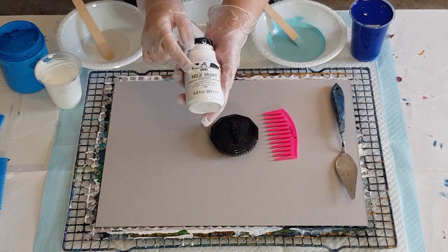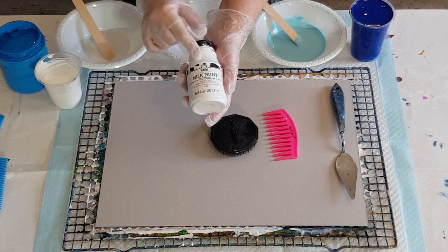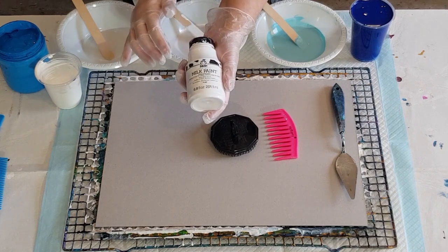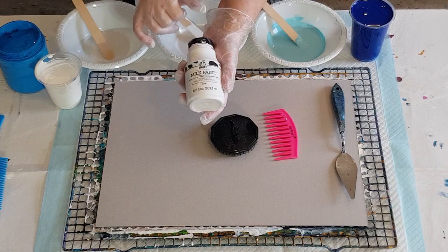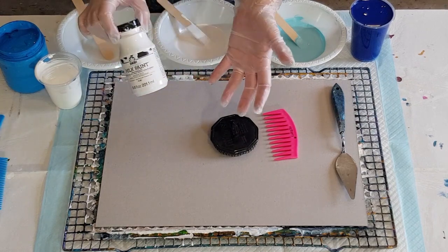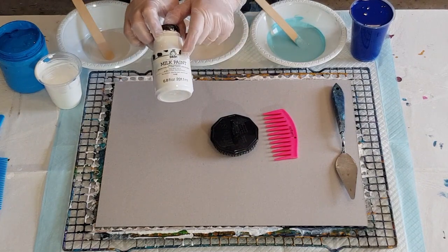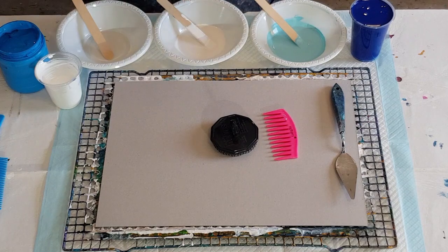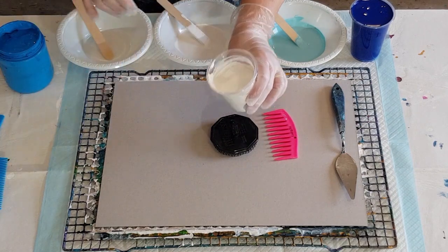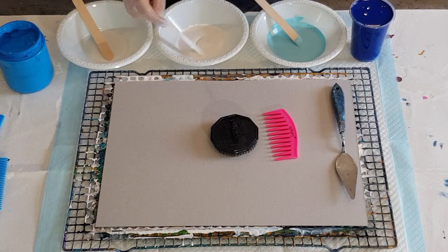We're both using Folk Art milk paint - I know that much. This look paint, you can't get it anymore, well not in Australia. I've got quite a few - I think I bought the last ones in Australia a few months back. This is Folk Art milk paint and it makes like a little cloud effect. It's similar to satin enamel, so if you can't get this you might be able to use satin enamels. I've mixed one part milk paint to one part Floetrol for my white, and I've put some in this little bowl here.